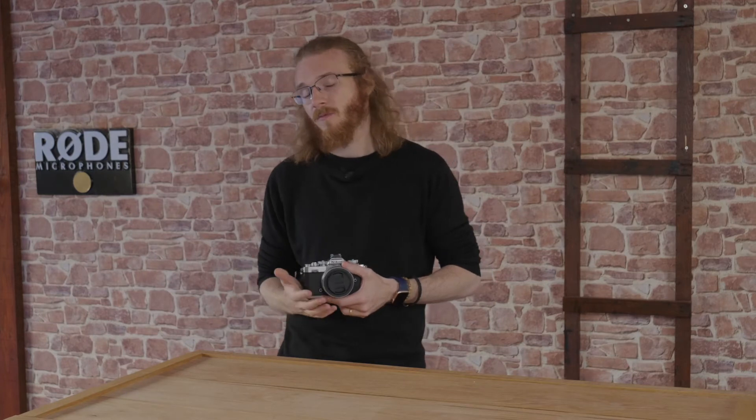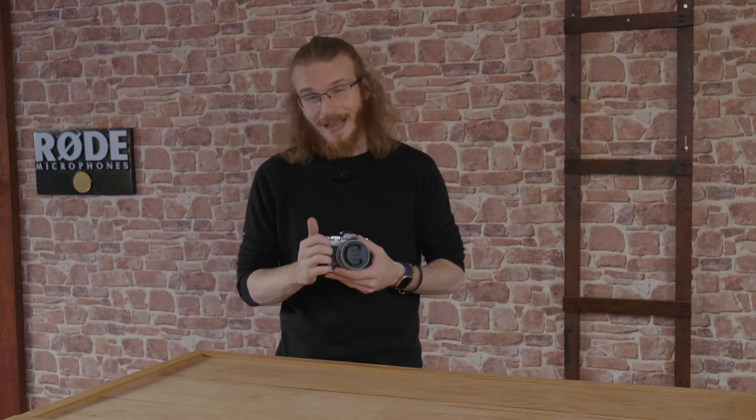The only thing is it doesn't have a built-in flash, which could be a disappointment for some entry-level users. However, it does of course take an external flash, and it doesn't have that kind of grip that we might be used to in a more modern camera, because again, it's based on that funky old style.